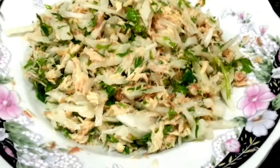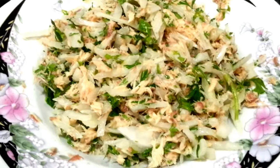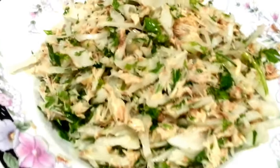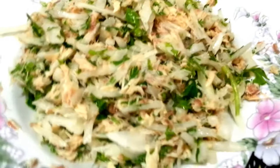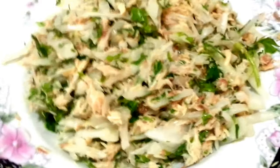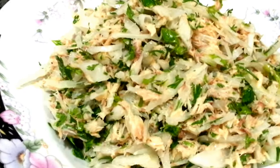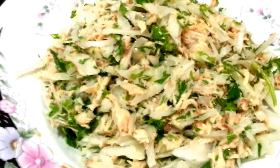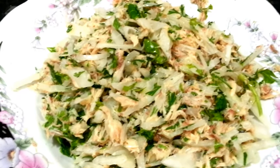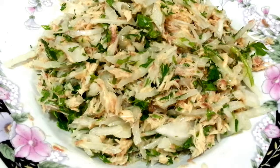Our mackerel chutney is done. It's so quick and easy to make and it will take you less than five minutes. You do not have to add any other oil because the mackerel already contains sunflower oil in it. You can also use mackerel in tomato sauce or sardine in tomato sauce if you like.